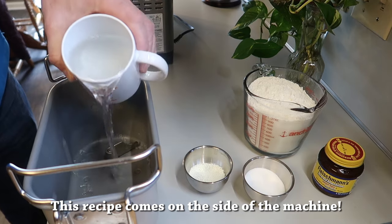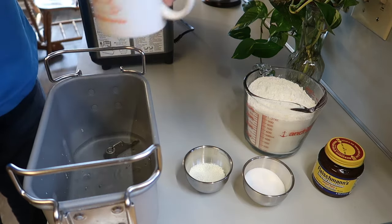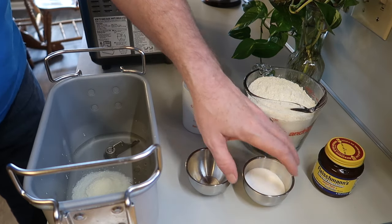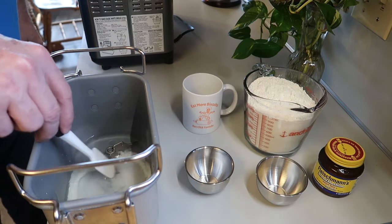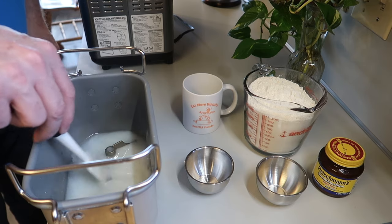It's really simple. You want to start with one and one-third cup of water — just like that, pour it right in. Next, we're going to add two tablespoons of powdered milk, and then four tablespoons of sugar. I'm going to go ahead and give that a quick stir, although you probably wouldn't have to, but I just like doing it.